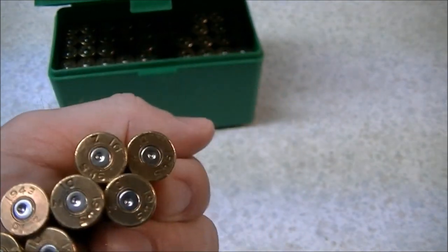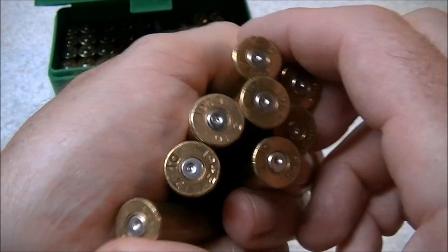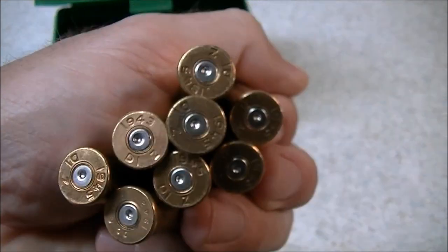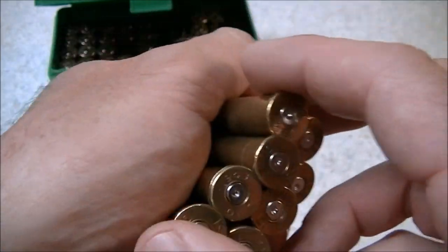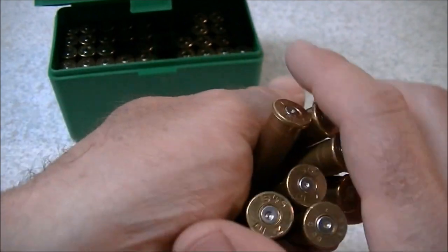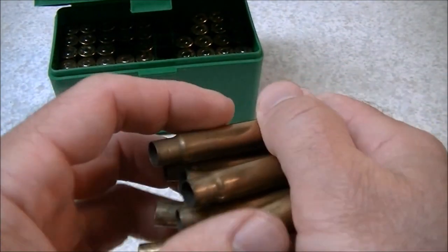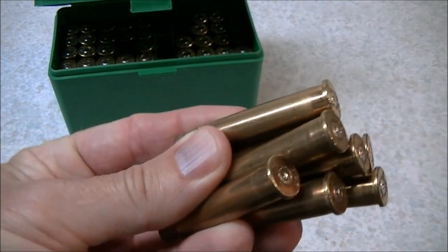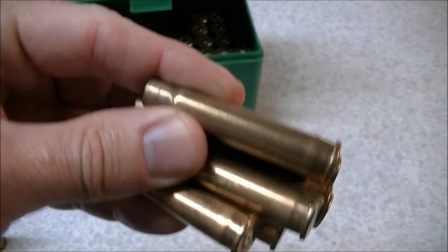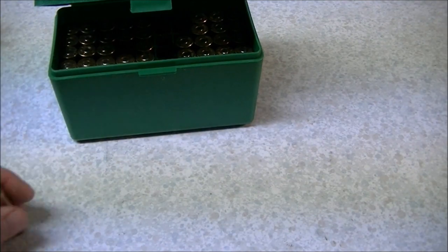There's a reason why they make stuck cartridge case removers for these things. I've had cases pull apart while I was at the range, and it can be a bit of a bugger to get the front part of the case out of the chamber. It's better to keep an eye on your brass and call it when it gets to this stage — it's now scrap brass. Get rid of it before it becomes a real issue.